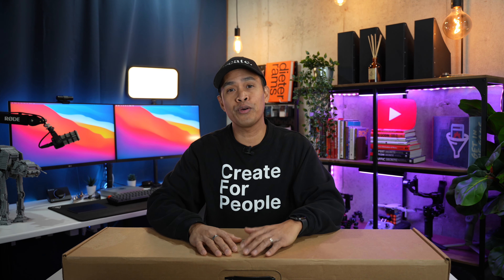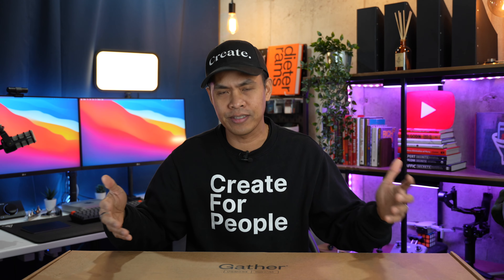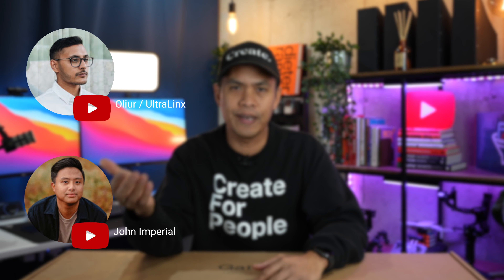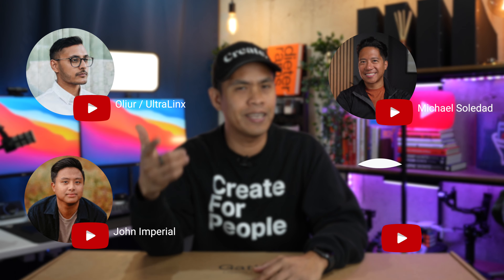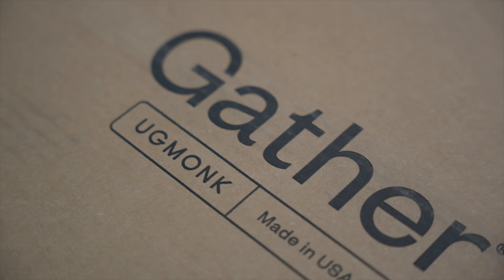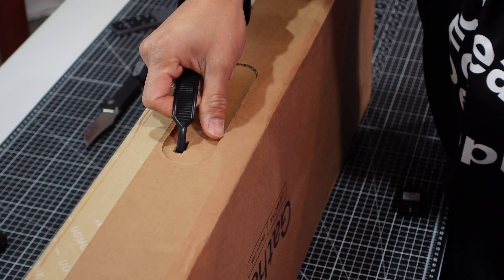Quick disclosure: this is not a sponsored video. I actually bought this because I've heard many good things about Ugmonk and Jeff Sheldon from other YouTubers such as John Imperial, Allier, Ultralinks, Michael Soledad, and Ali Abdaal.